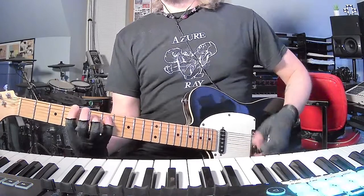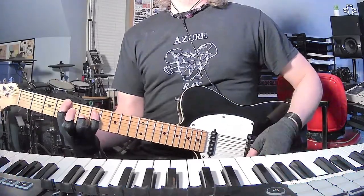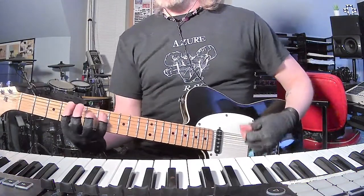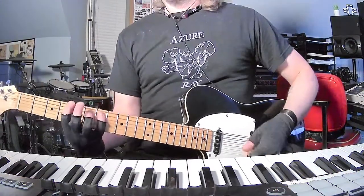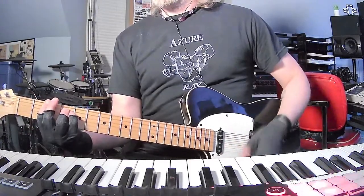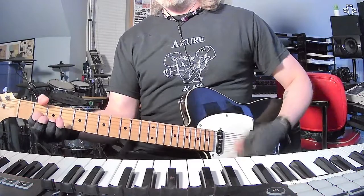Then to this E with a G sharp in the bass. You could do a regular E major chord or you could do it like that — you can hear both instruments there: G sharp, E. I'm gonna do that twice. It could be again F sharp minor or it could be that open voicing.